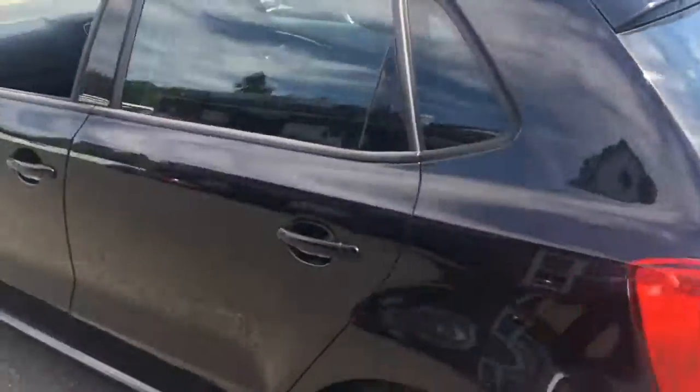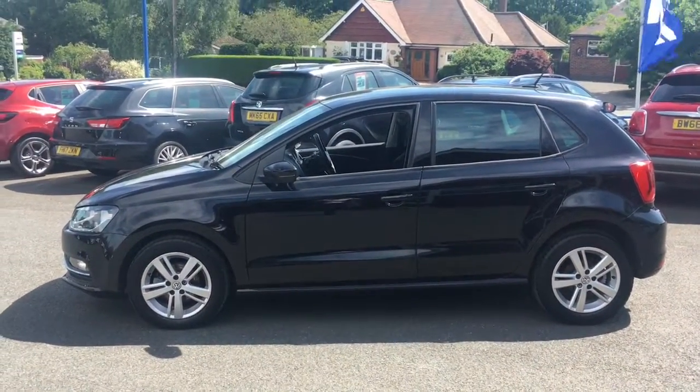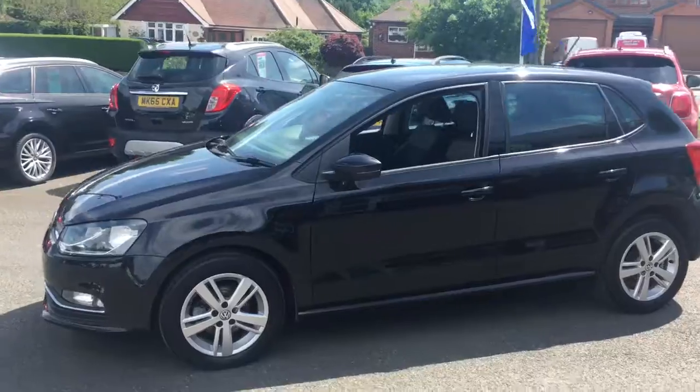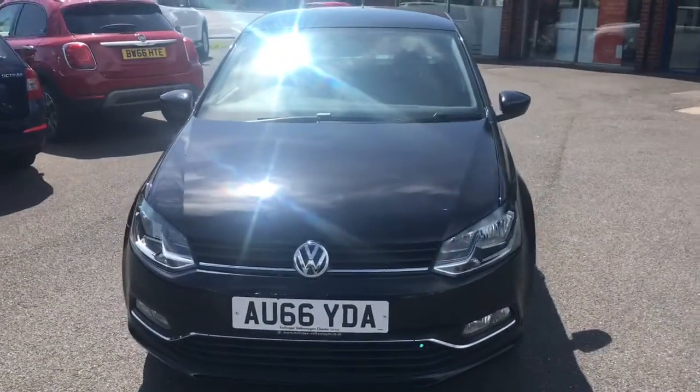I'll just come round to the side and have a look at the shape of the car. It's simplistic in its design, but it really works. It's got some great lines and curves going on. Then we'll just come round to the front — you'll see it looks fantastic from that angle too.